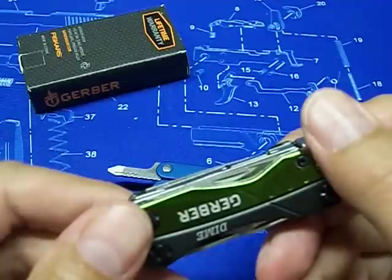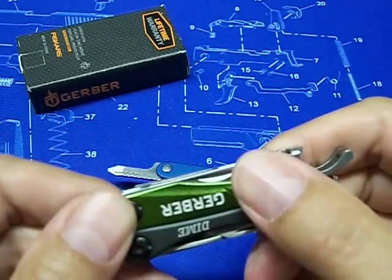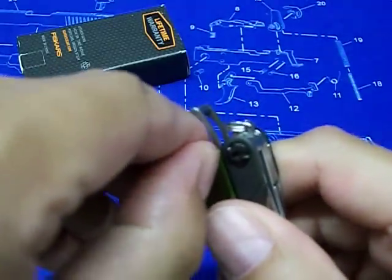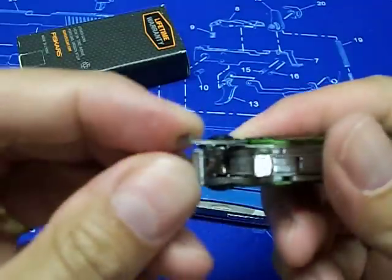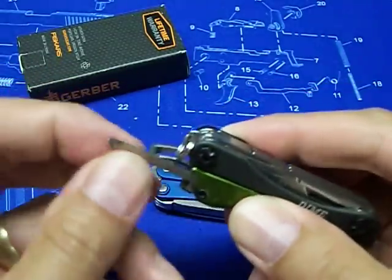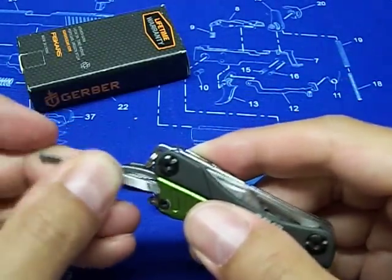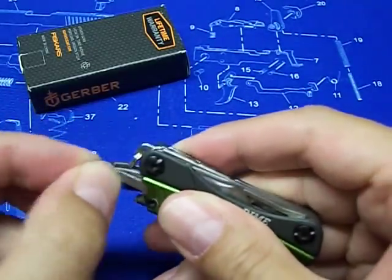To recap the tools: pliers, wire cutter, blade, package opener, scissors, flathead, bottle opener, and file. The last thing is a set of tweezers tucked right inside the green handle — or red, whatever color you get. They come right out, so that's another really cool feature.